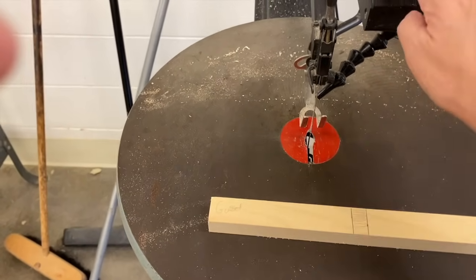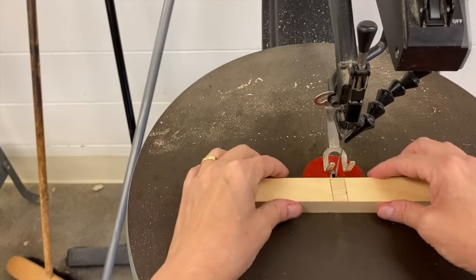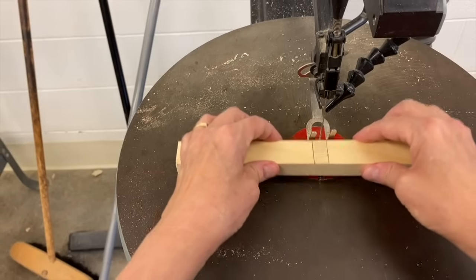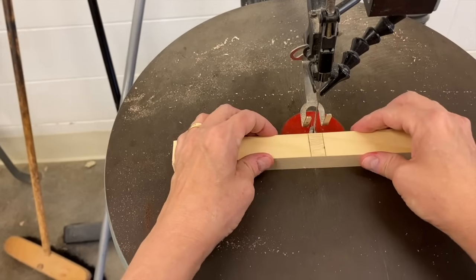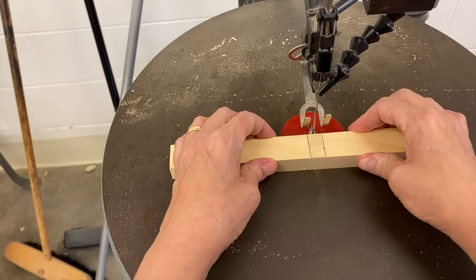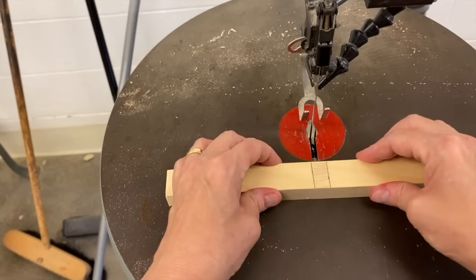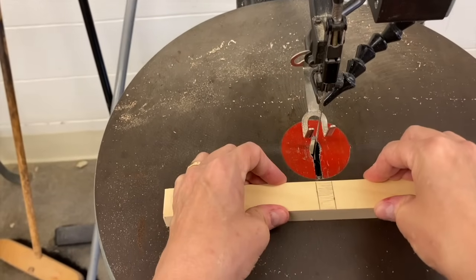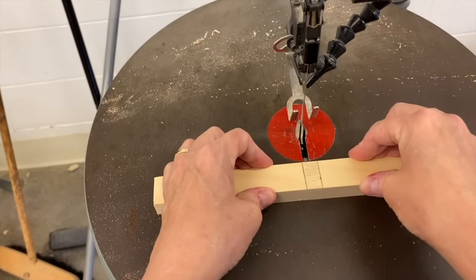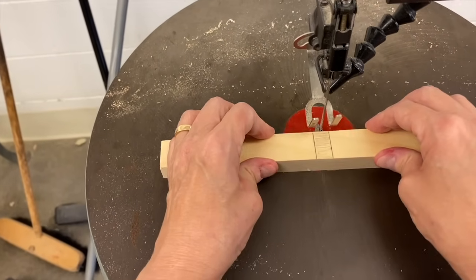When you turn on the scroll saw, the blade is going to go up and down. The blade is going to want to grab onto your wood as it's cutting, and as it goes up and down it's going to make your wood bounce — this is dangerous. You do not want your wood to wildly bounce as you're cutting. The best way to hold down your wood so it doesn't bounce is to press it firmly down on the table. You know you're pressing hard enough if you can feel it in the muscles of your triceps. If you can feel that muscle working, then you're pressing down hard enough.